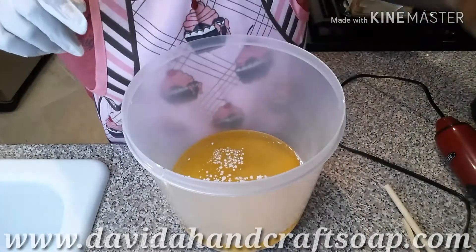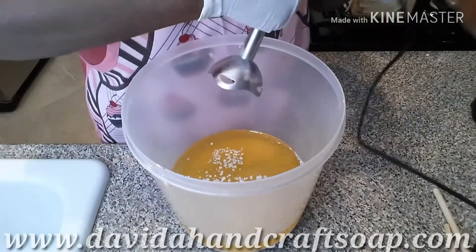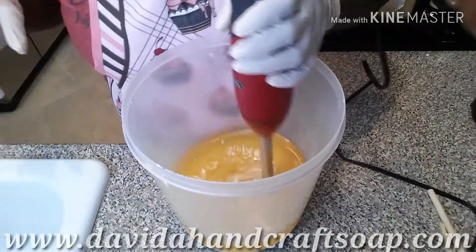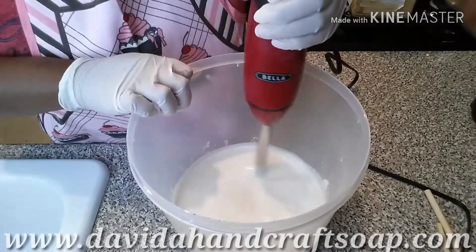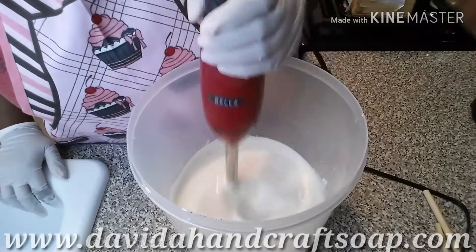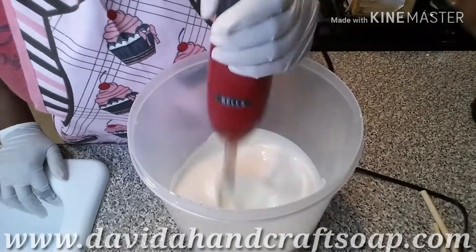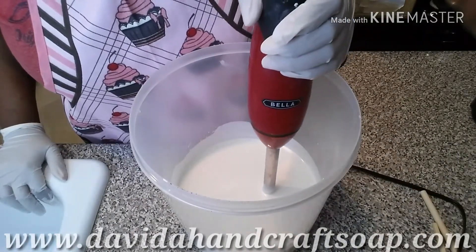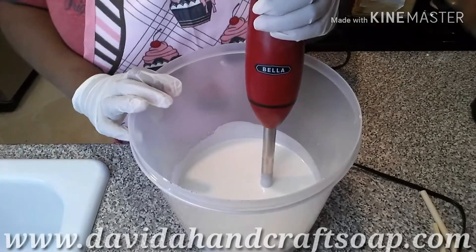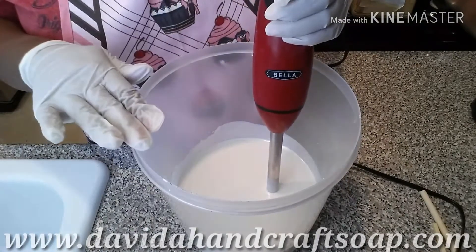Let's blend this together. Once again we won't be using any fragrance today, and although this doesn't have any fragrance, you can really smell the raw cocoa butter. For this recipe I'm using up all the oils — I had a few oils left from the latter part of last year and I'm making sure I get rid of all of those as well.